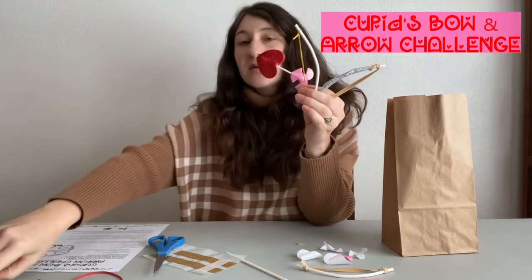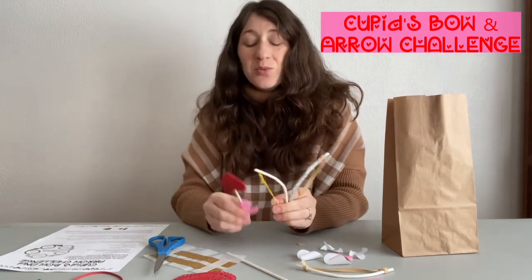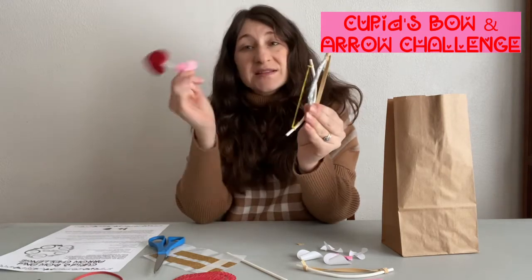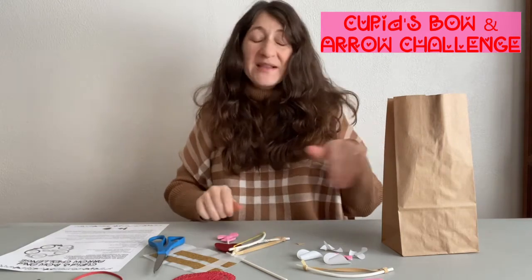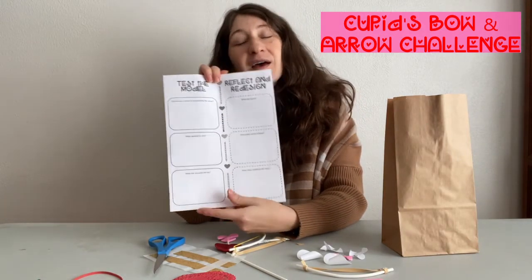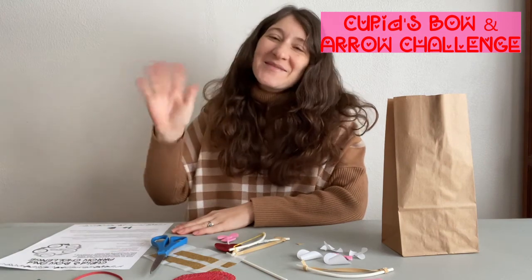You can stick up the doily that you have in your bag as your target, or you can just shoot them wherever. You're going to see which bow is more efficient in transporting your arrow and delivering Cupid's message. You also have your pencil and your chocolate that you can enjoy and write a little about how it went. I hope you enjoy this take and make kit, and I hope to see you soon. Bye!